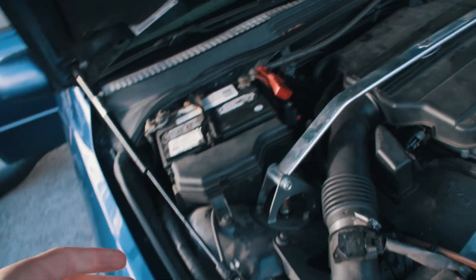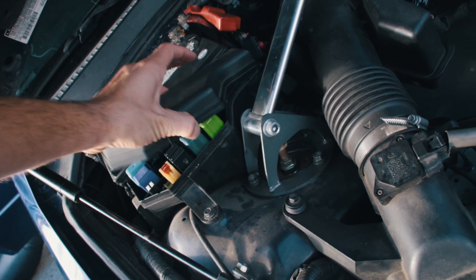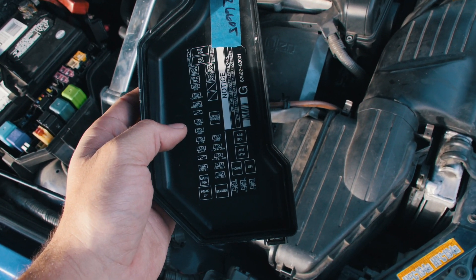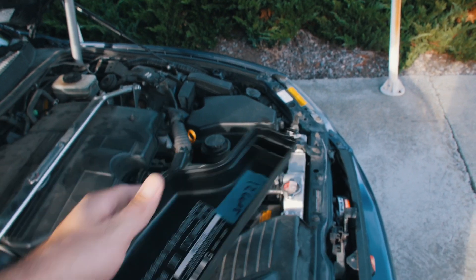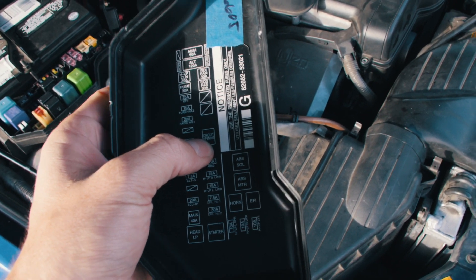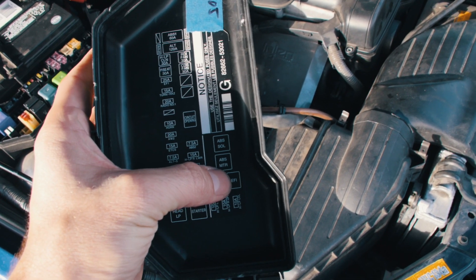Cody and Scott, who are the master techs on the IS 300, said there are three relays that are going to be in line with the fuel pump. There's the fuel pump relay, check that — it's good. Then there's a circuit opening relay and then the EFI — Electronic Fuel Injection — relay.